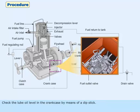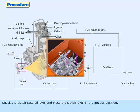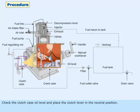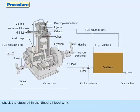Check the lube oil level in the crankcase by means of a dipstick. Check the clutch case oil level and place the clutch lever in the neutral position. Check the diesel oil in the diesel oil level tank.